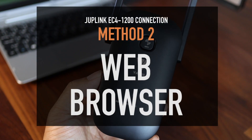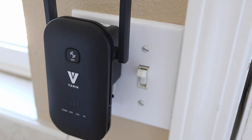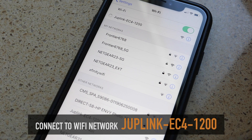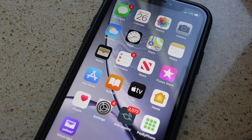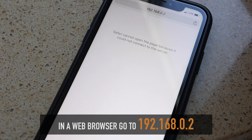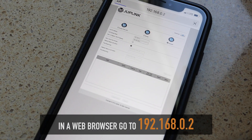The second connection method uses a web browser, and I like this method the best. Again, plug the extender into the wall and wait until the 2.4 and 5GHz LEDs are solid. Now on a phone or computer, connect to the Wi-Fi network named JumpLink EC4-1200. Once your device has connected, open a web browser and enter 192.168.0.2 in the address bar. This will open the JumpLink setup page.